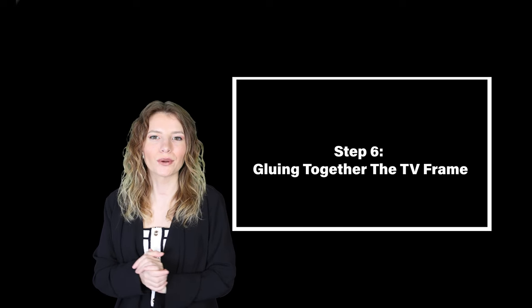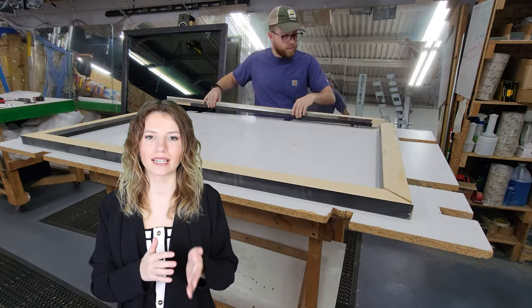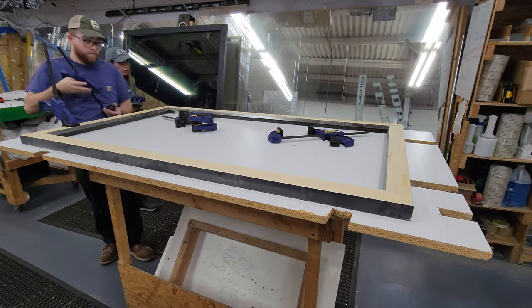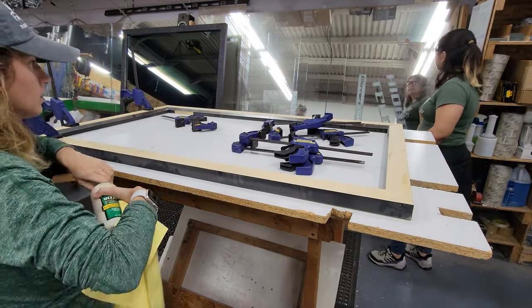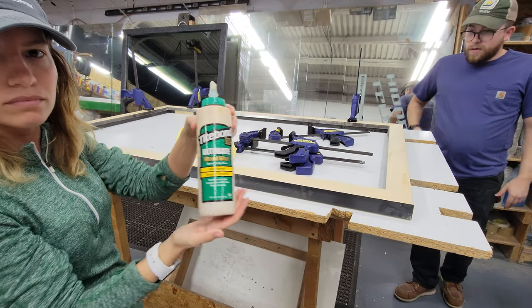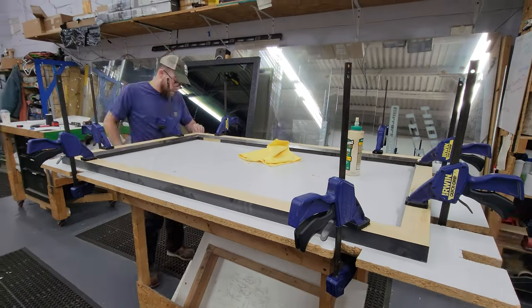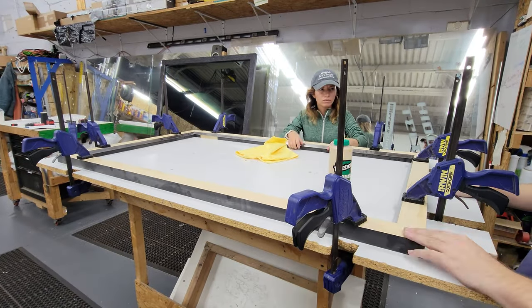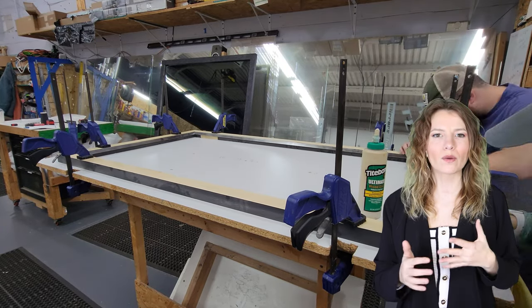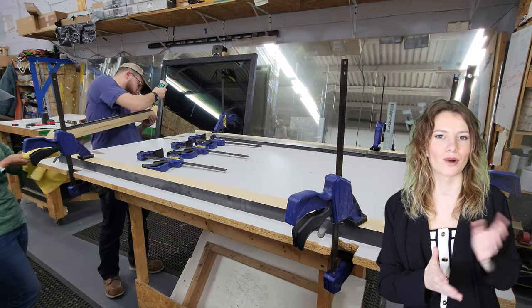Step six: gluing together the TV frame. Line up the four corners so they fit together, then use clamps to hold them in place. Once you have them secured, use Titebond 3 wood glue to adhere the sticks together. Go ahead and wipe away any excess glue that squeezes out of the frame. We like to use a microfiber cloth when doing so.